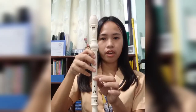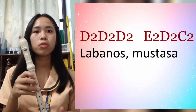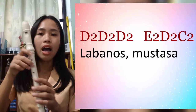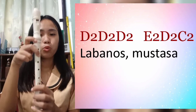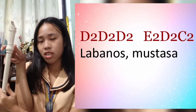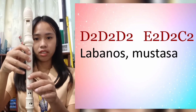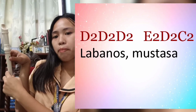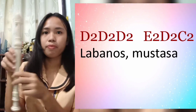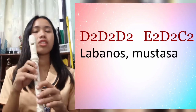That's it. Let's proceed with 'Labanos, mustasa.' The chords are: higher D, three higher D's, then higher E — that's the normal E but with the back hole half-closed — then higher E, higher E, higher D, and C. Let's try.